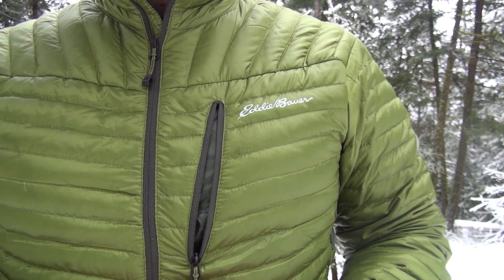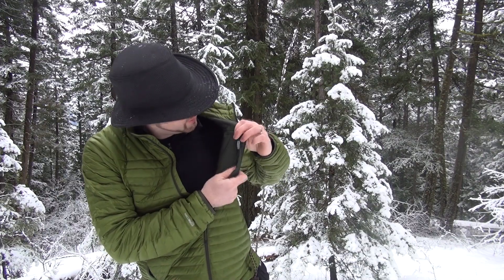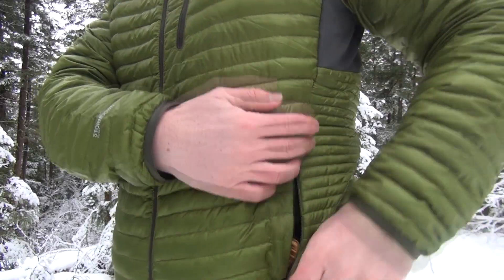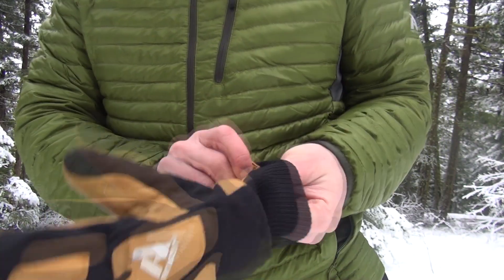As far as features go, you've got a chest zip pocket on the outside which is great for small items. It has a typical media slot, common on jackets nowadays, that allows you to use your MP3 player should you want to when you're going down the hill. The two zip pockets on the outside have lots of space — you can fit your goggles or your gloves if you need to take them off.